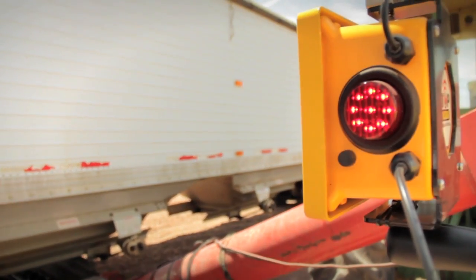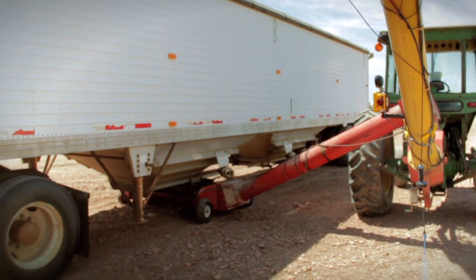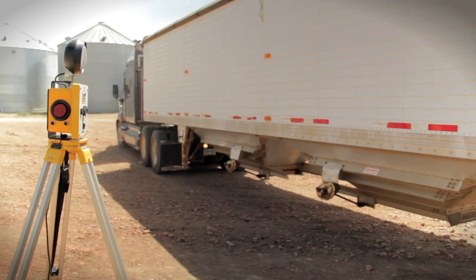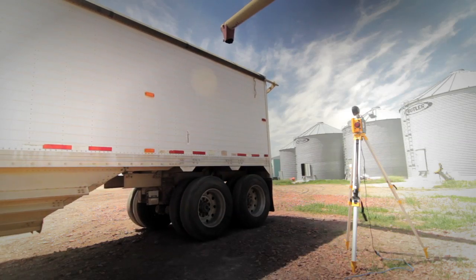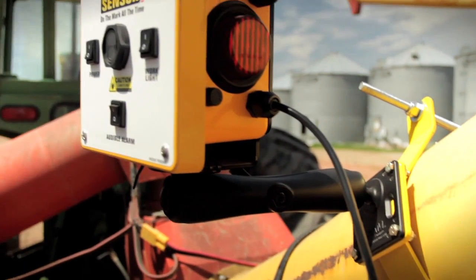Stop Sensor uses a patent-pending sensor and special reflectors to detect when trailers are properly aligned for loading or unloading. Using the device is as easy as 1-2-3. First, using your current method, align the trailer for loading or unloading. Then, attach the Stop Sensor. You can either use the tripod or mount it directly to the auger.